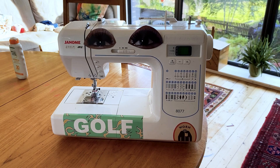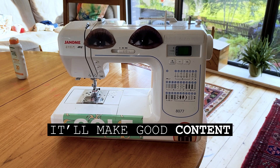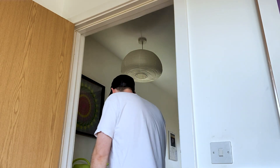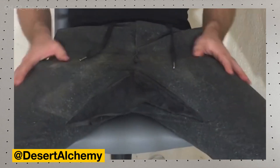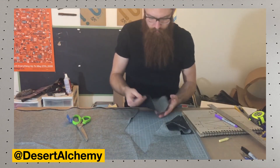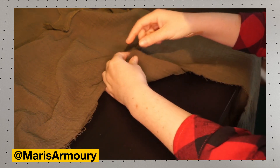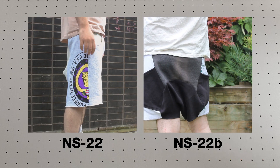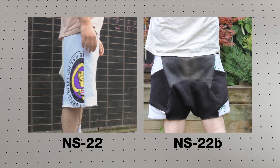Gussets — the black magic of the seamster, the mystic arts of patterning, the workaround of the Bronze Age tailor. I've tried twice and failed to add a gusset to a shorts pattern. This time I plan to succeed.